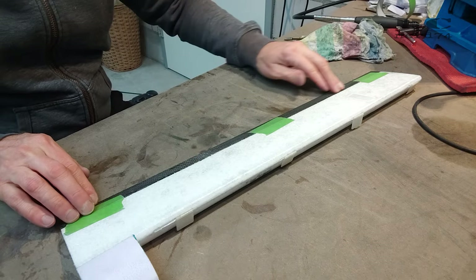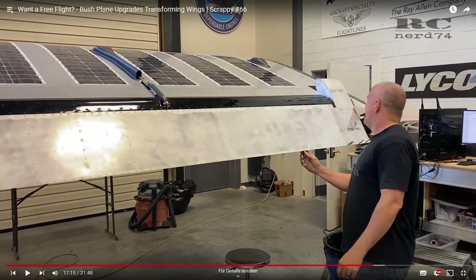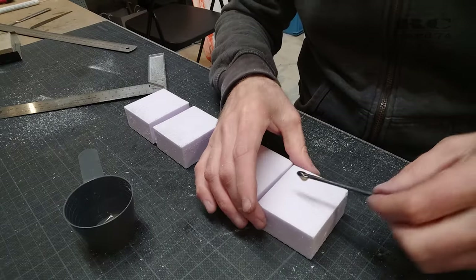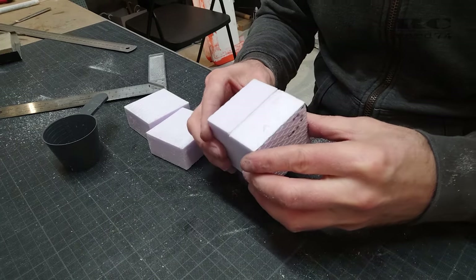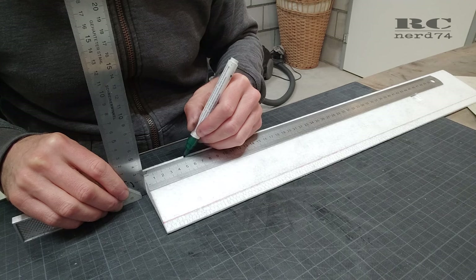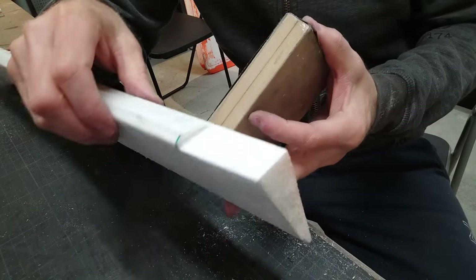Then it was time for another custom part: the aileron horns. The full-scale Scrappy has these aileron horns to reduce the force on the aileron with the massive range of aileron movement — I tried to rebuild the same thing. For this I used XPS foam, cut it to shape, and because the wing is thicker than three centimeters I had to glue together two three-centimeter-thick foam plates. For easier gluing of the horn onto the aileron I sanded a step into the ailerons to give a perfect flat surface to glue these two parts together.